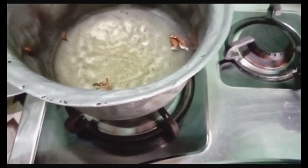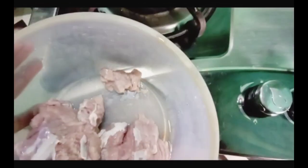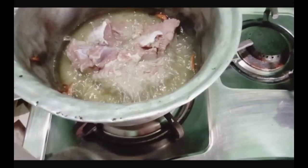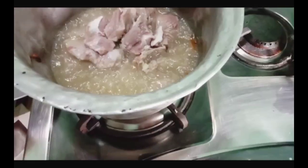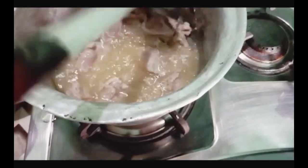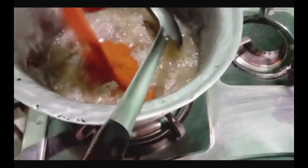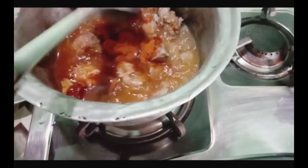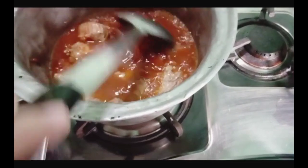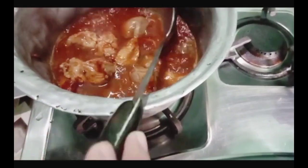Then we will fry it and do it slowly. Now the oil will be ready for the next step. Now we will fry it in the oil. Add the oil. We will continue adding until done.